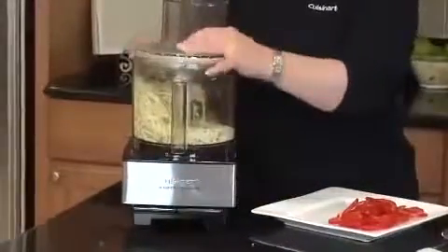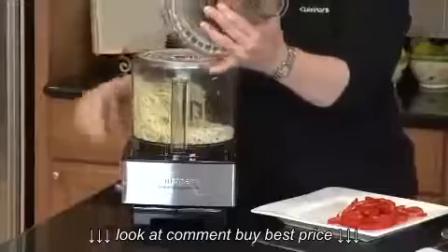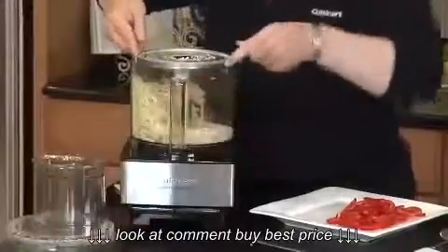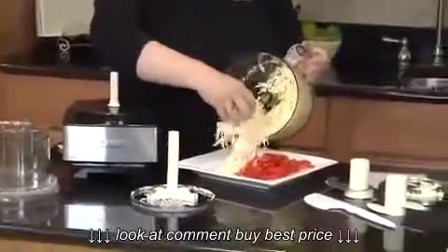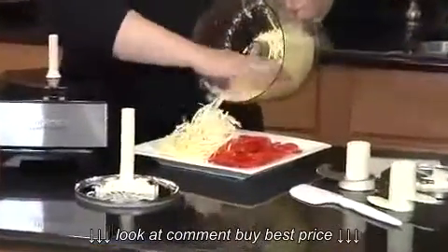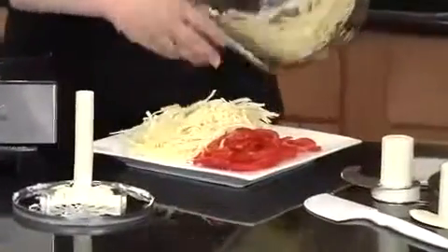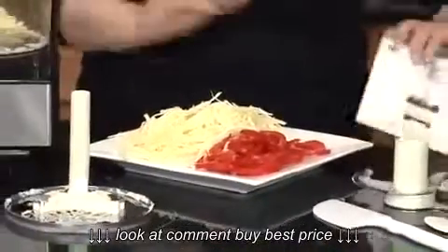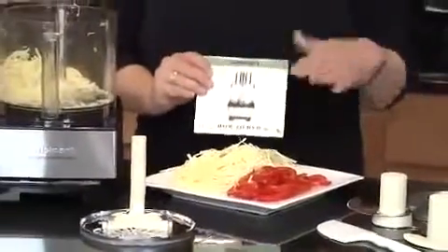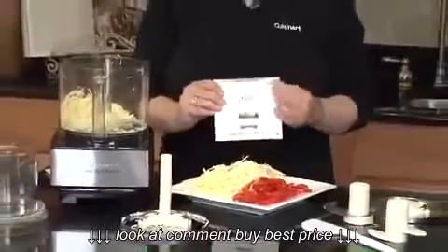Quick and easy — it couldn't be faster. Look how gorgeous that shredded cheese is; it couldn't be easier. All the removable parts are dishwasher safe. It also comes with a great how-to DVD that shows you all of the pieces and parts of your food processor.